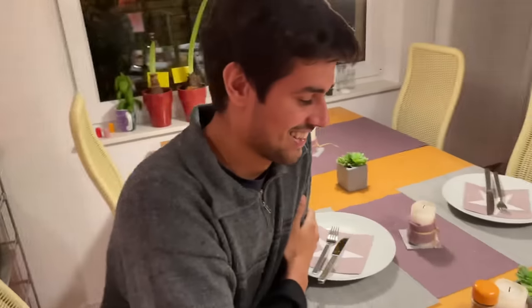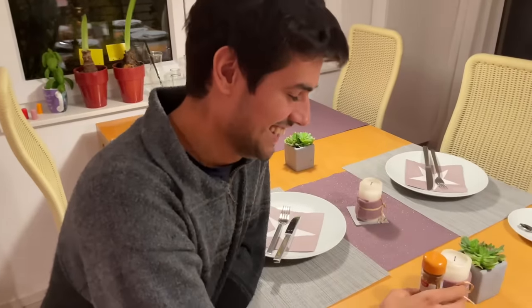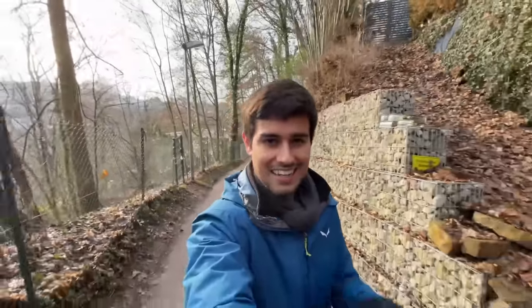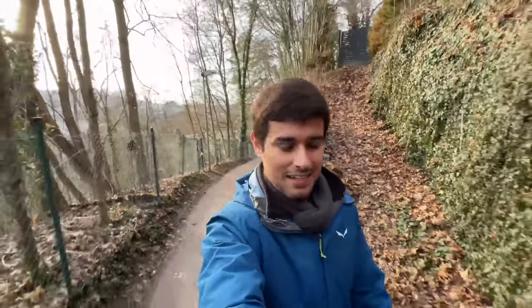Oh my God, I'm going to do it! Now we've come to hike with Yuli's mom and papa. Here in the past, there is a forest near her house.